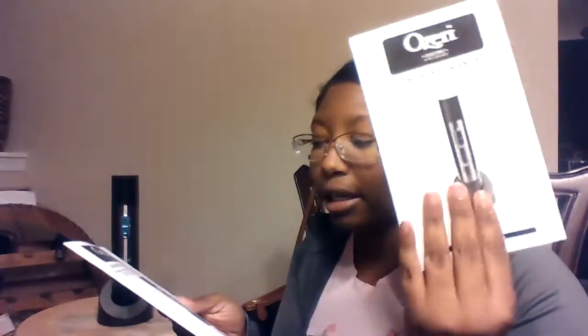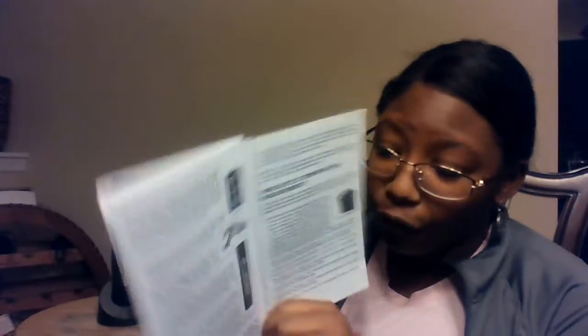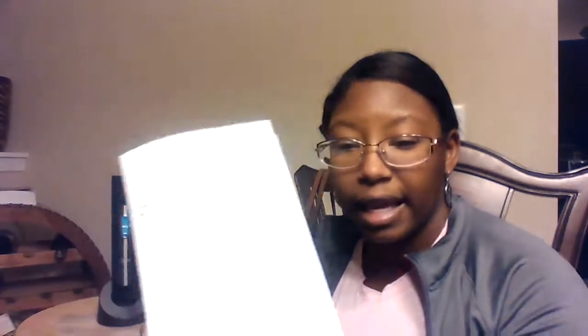As you can see, it works perfectly — no hiccups, nothing. Worked just as stated. It also comes with two user manuals, one in English and one in Spanish. Everything you need to know you can refer back to this manual — it tells you how to use the foil cutter correctly and how to use the opener. It also gives you information about wine bottle temperature measurements, so there's a lot of good information in here.